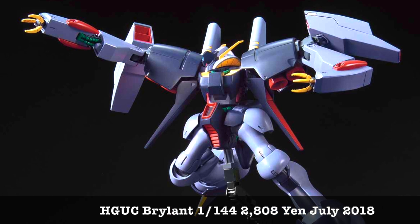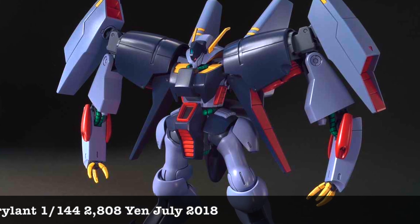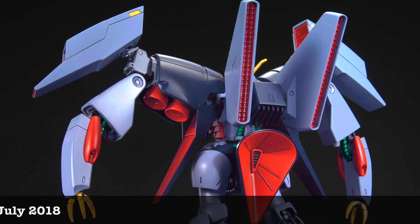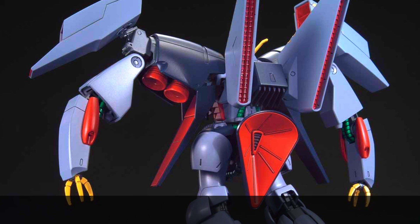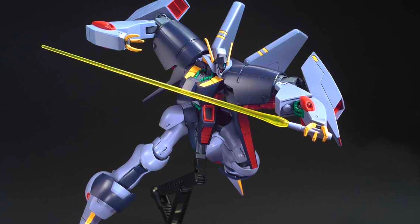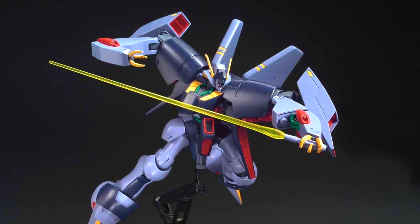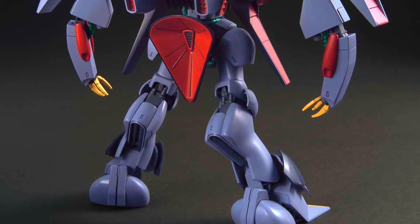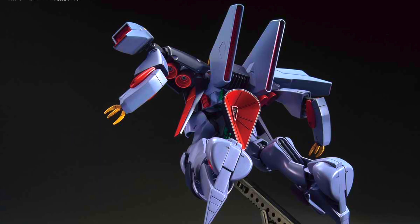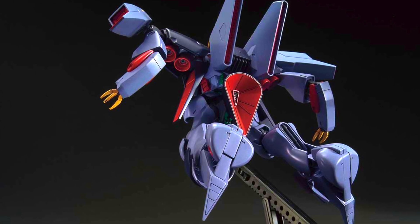First up we have the Bryland — the RX-160 prototype model. This is a very old-school design, basically an old kit that has gotten a new release with some changes: better part separation, not as many nub marks as the previous release. Unfortunately this is not a very popular kit — the design is quite weird. But if you look at some old Hobby Japan magazines, you can see how Gunpla builders have customized the Bryland to look really badass, making it look a lot bigger than the actual base design. So if you want to do something different, do check out the Bryland.